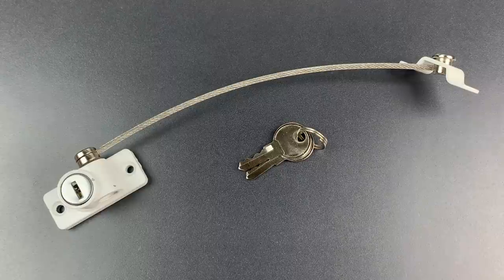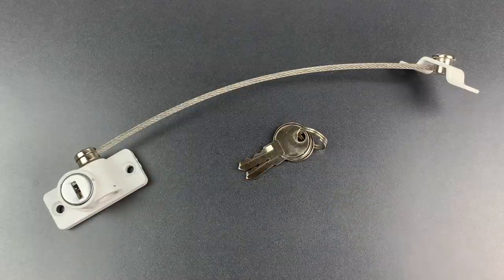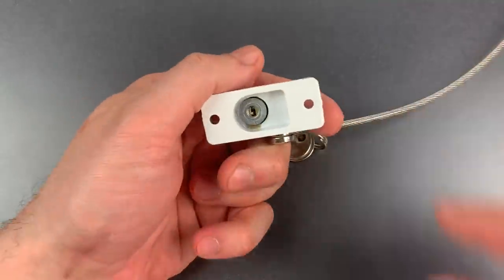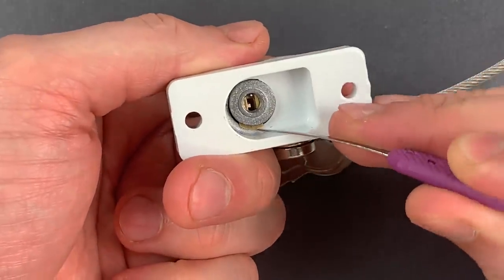So I went online that night and I found the exact model of lock that was on my hotel room window, and today I'm going to show you how it can be bypassed with almost no skill at all. Now, if we look at the back of this lock, we can see that the core is held in place with a spring-loaded wafer.